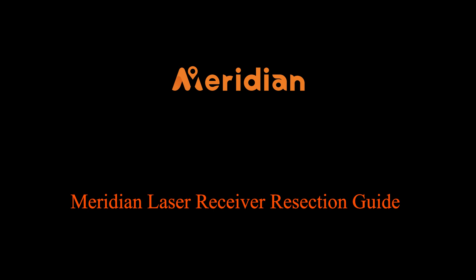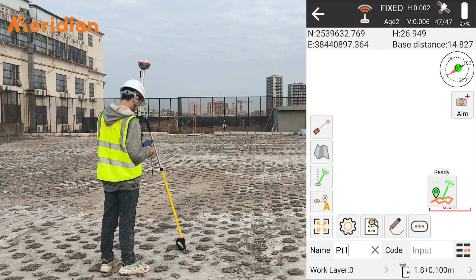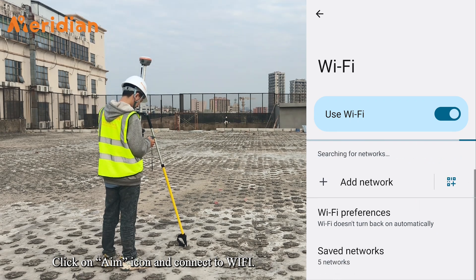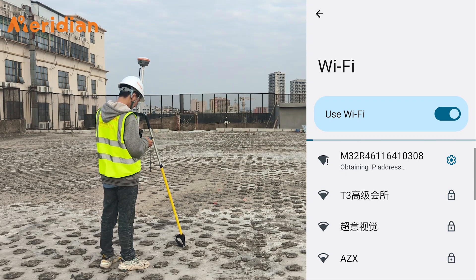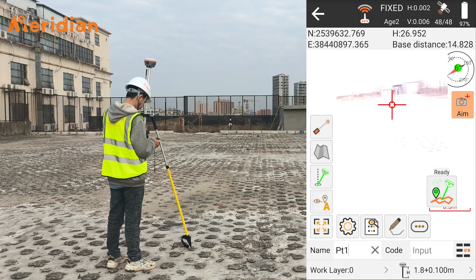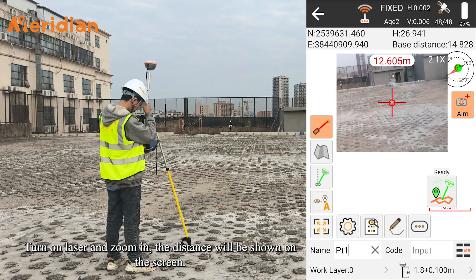Meridian Laser Receiver Resection Guide. Click on the Point Survey button. Click on the Aim icon and connect to Wi-Fi. Click on Aim again to turn on the camera. Turn on the laser and zoom in — the distance will be shown on the screen.